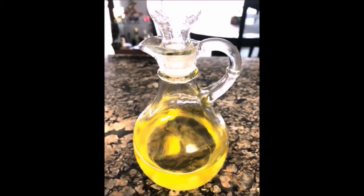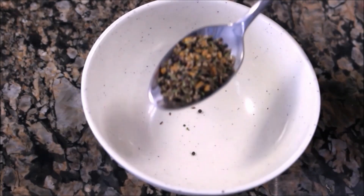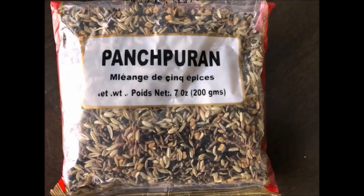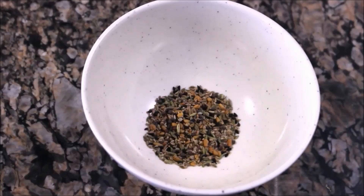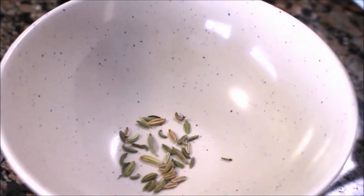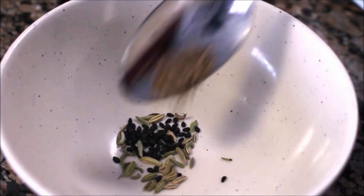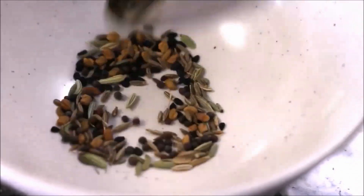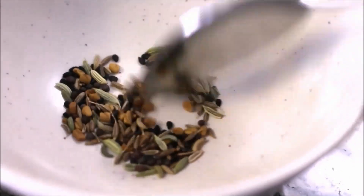Ingredients. 3 to 4 tablespoons of oil. 1 teaspoon of pach puran — it's a blend of 5 spluttering spices available in South Asian grocery stores. You can also make it at home by adding fennel, nigella, cumin, brown mustard and fenugreek in equal amounts. My mom used pach puran all the time and I learned from her.